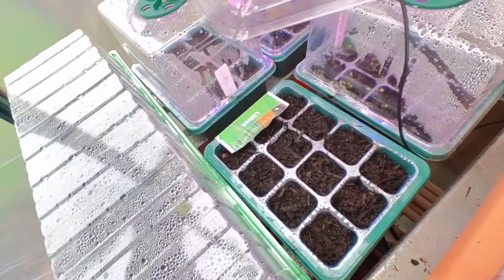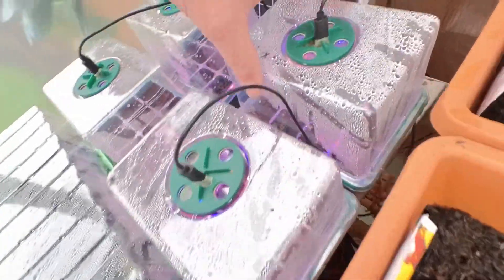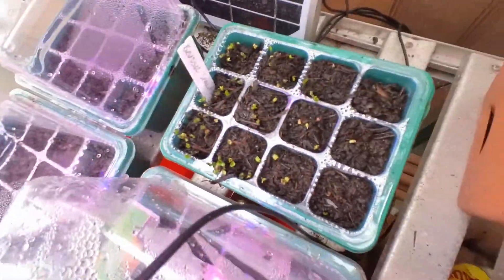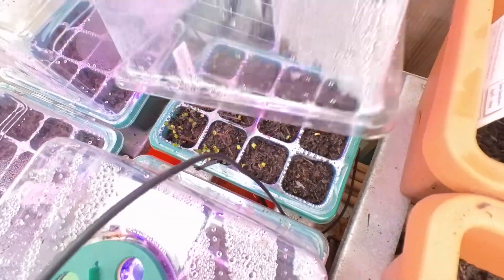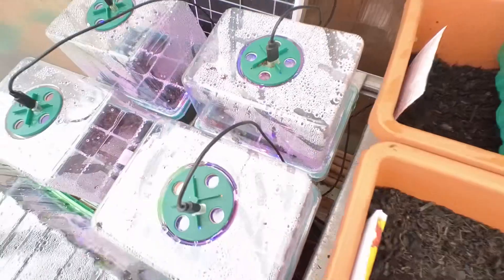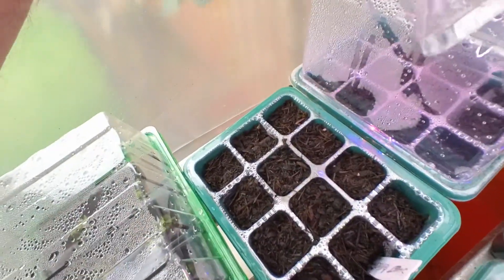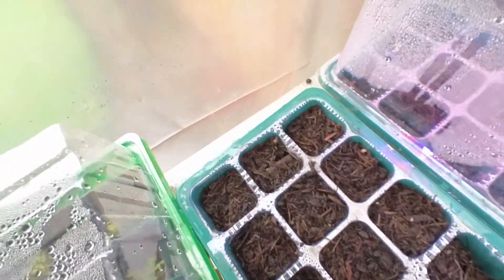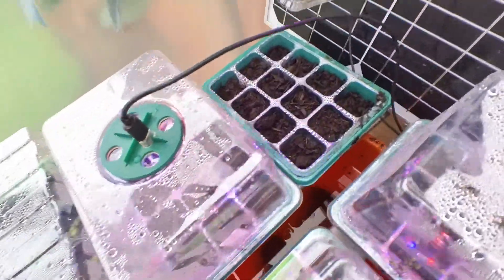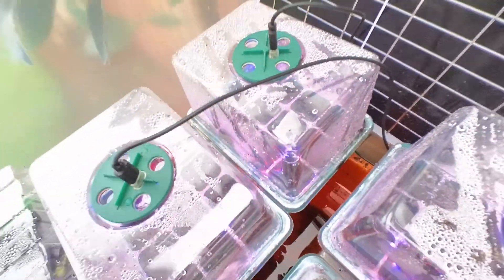This one here is my chives — nothing started on that yet. This one is my Brussels sprouts, and look at the amount of plants that's coming through that. They're going to be for planting because you're going to get them to about November area. This one is my sweet peppers — I've got nothing fruiting on this yet, so I'm waiting on shoots coming through there. And last but not least, that's my tomatoes — nothing on that either.